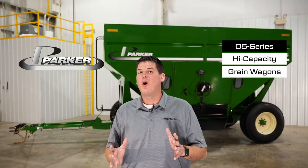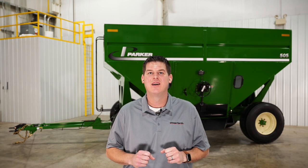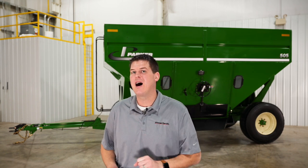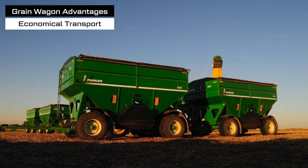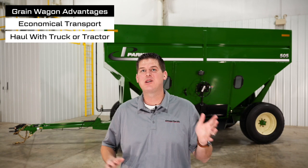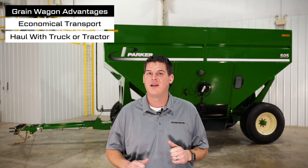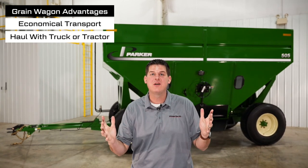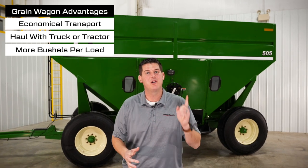In this video we're going to walk around the Parker O5 series of high-capacity grain wagons. A grain wagon can be the perfect complement to a semi truck and grain trailer because it gives you an inexpensive way to store and haul your grain. Plus you can utilize horsepower already on the farm such as a tractor or a pickup truck to pull the wagon. These are made to be pulled in tandem, so another big advantage is you can haul a lot of bushels at one time.